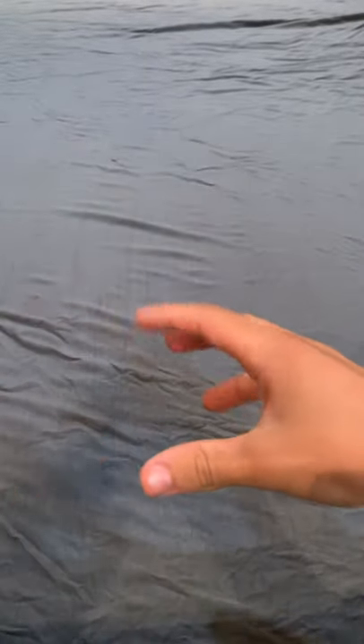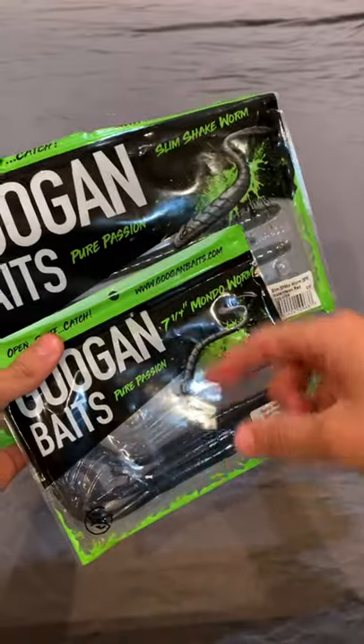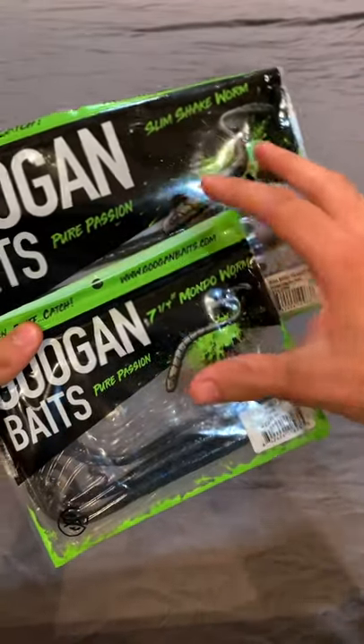What is up, guys. Today I'm gonna be going over my top three summer bass fishing baits. For bait number one, we're going to have more of a category of baits, and that is going to be worms.